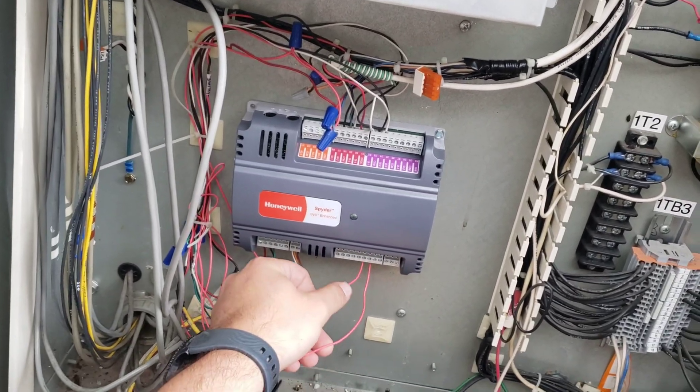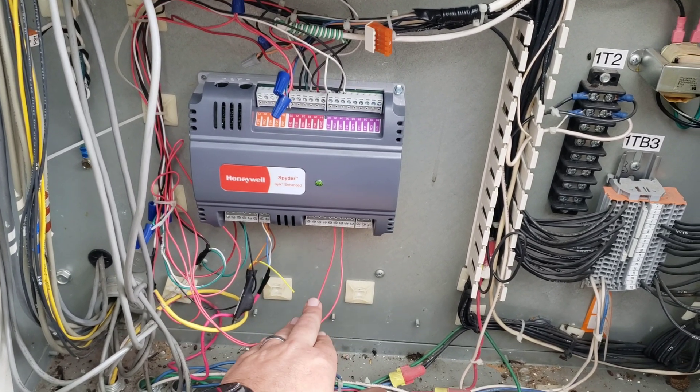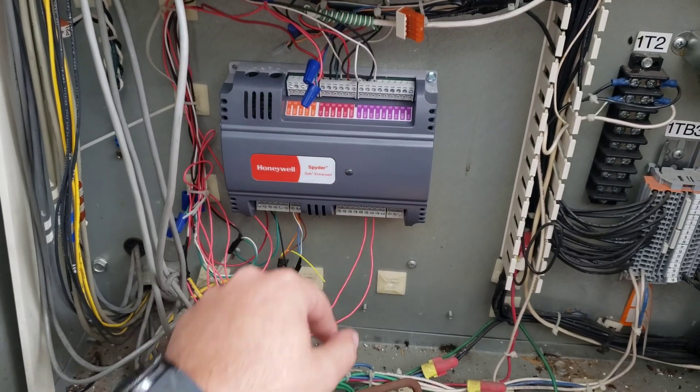One of these is chiller start/stop, the other is the pump start/stop, and neither of them are getting a signal through the controller.